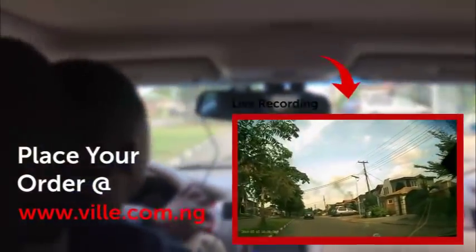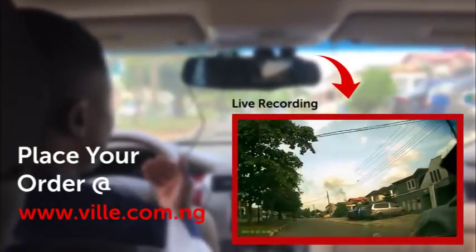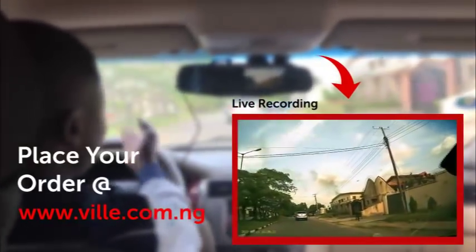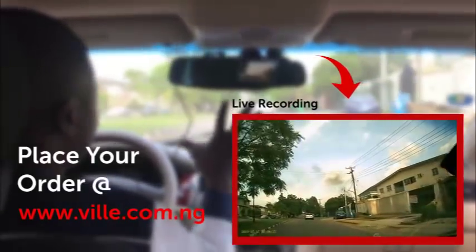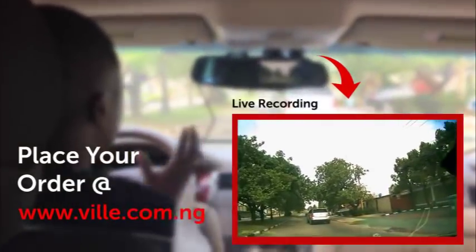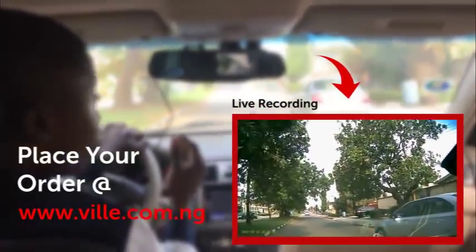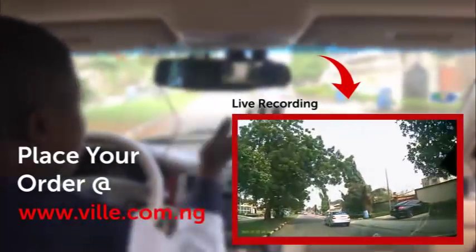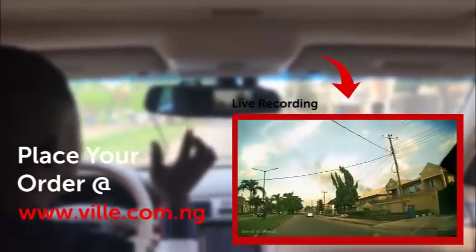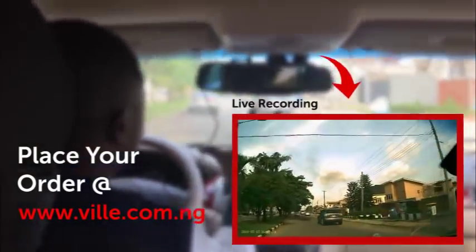Moreover, you might not necessarily be in an accident before you need a dashboard camera. It can also be a saving grace for you during a traffic problem or traffic issue coming from fraudulent security officers. This will just be a saving grace because it's going to record everything that happens and it will be very easy for you to just show them. What about driving in your own lane while someone else comes around to hit your car unknowingly? You can simply play them the video — they will see with their eyes and everything is settled. Now you have seen what the dashboard camera is all about.